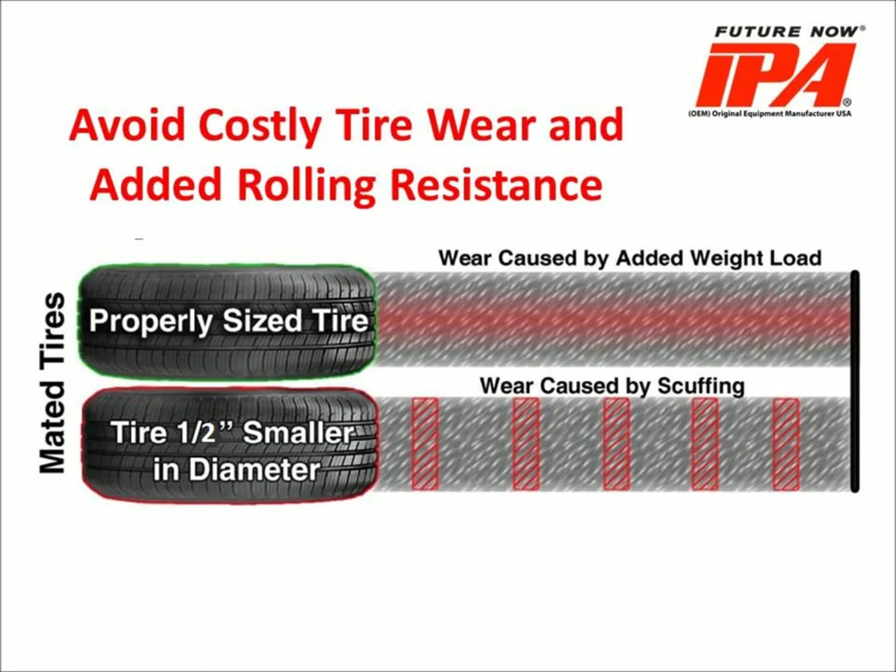This concludes the IPA 9067 tire comparator training video. By utilizing the comparator to ensure dual tires are within tolerance, you will avoid costly tire wear as well as rolling resistance, which in turn negatively impacts fuel economy.